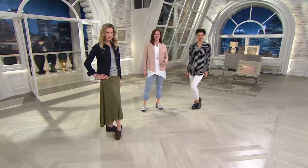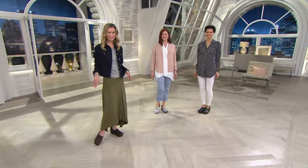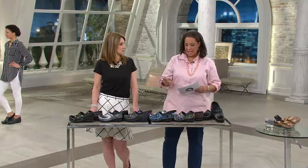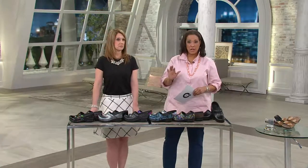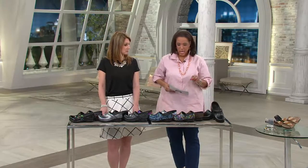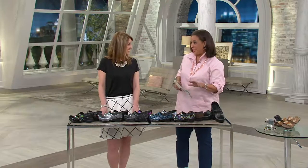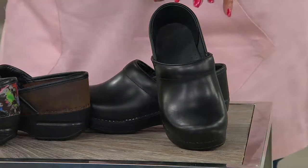What we're talking about is the professional leather slip-on clog. We have it for the first day ever being presented on EasyPay — we just got more back in stock. With your credit card, four easy payments of $30 each, $30 a month. Shipping and handling is already included — that's always the case with your Dansko shoe. We have a rainbow of color options, so we'll walk everybody through.